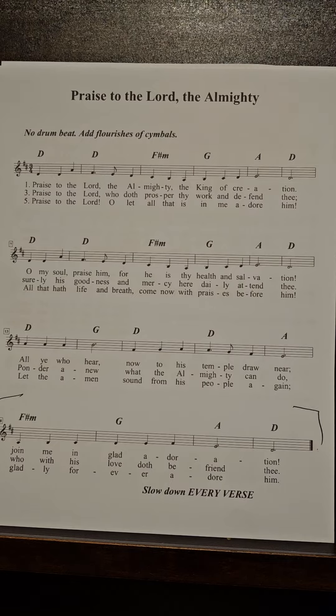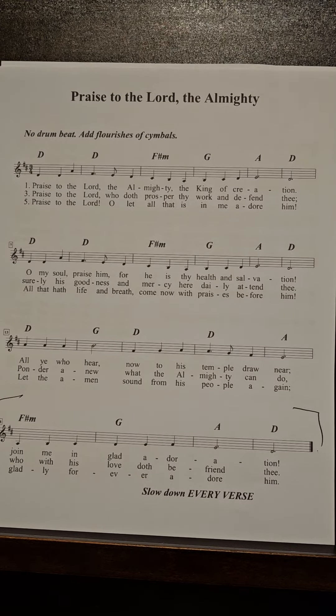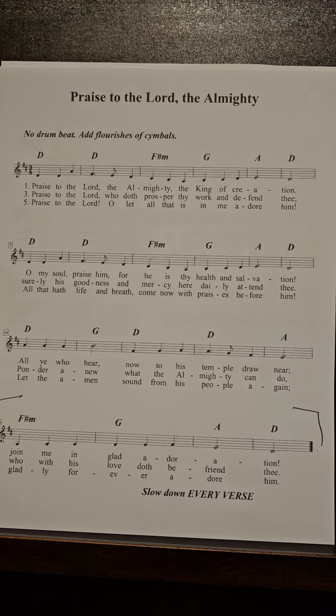One, two, three. Praise to the Lord, the Almighty, the King of creation.